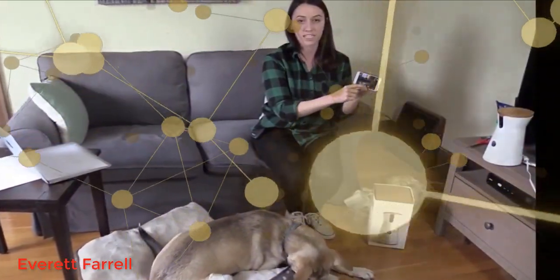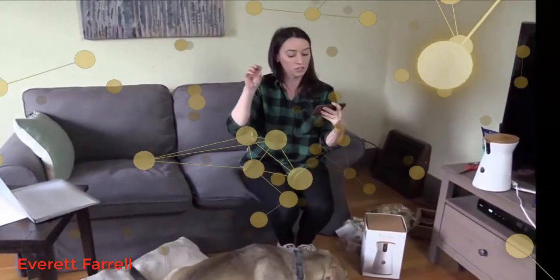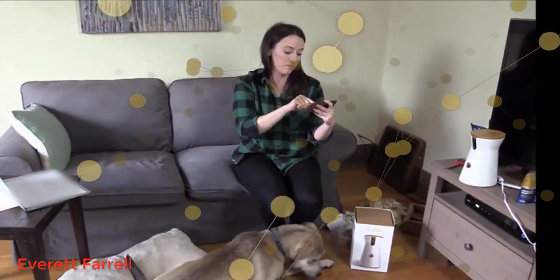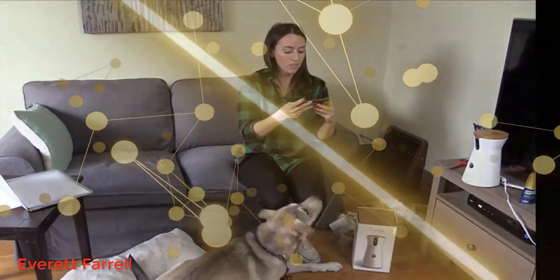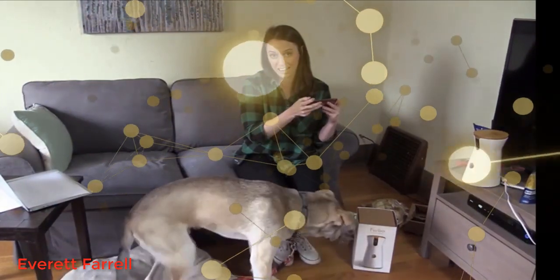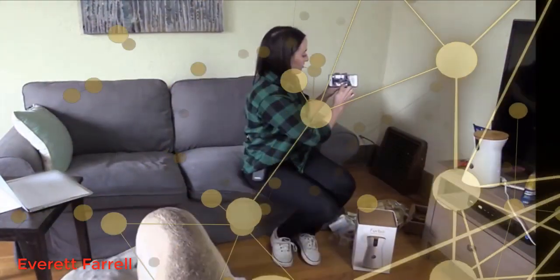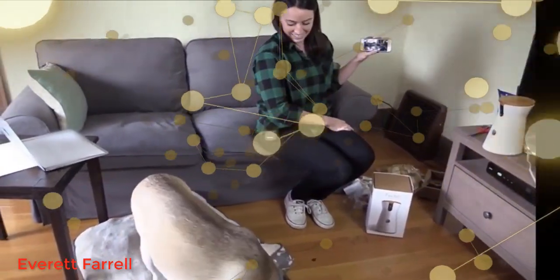Another cool thing is I can press the microphone button within the app. It's really easy to use — there's a microphone, a little treat button kind of like a Pokéball, and a camera. So I can either take a picture, take a video, throw a treat, or speak to him. Speaking to him would be great because we could work on sits and stays while I'm at work.